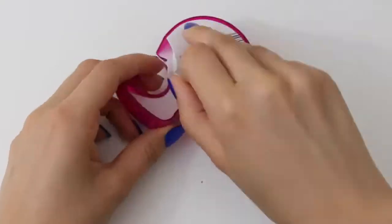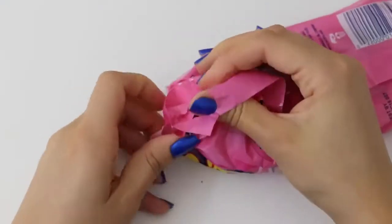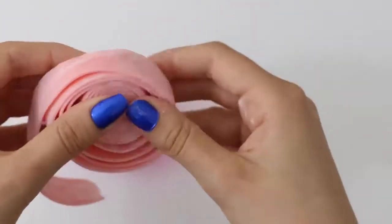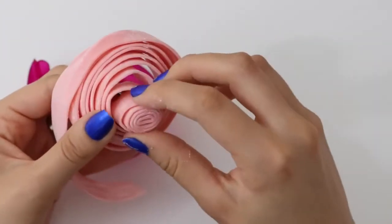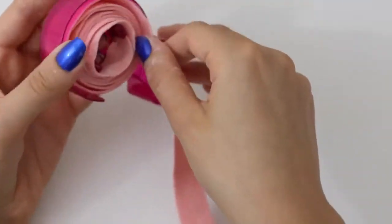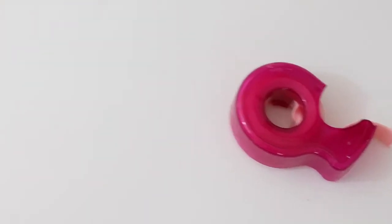All you're gonna need for the tape gum is a roll of tape and some bubble tape. You're gonna take the tape out of the holder and then take the bubble tape out. Just kind of shorten it, loosen it up, make sure there's a piece in the middle for the tape holder to fit, then you just put it in and there you go — secret gum.